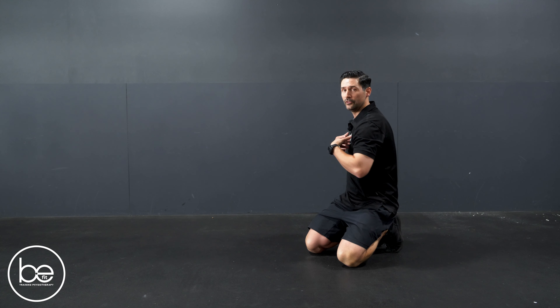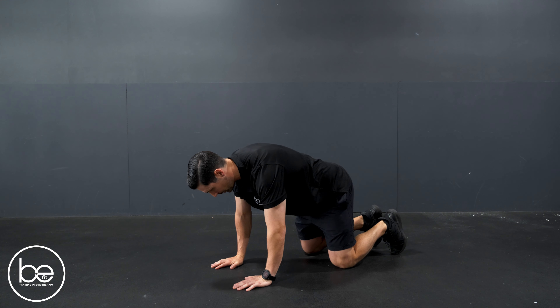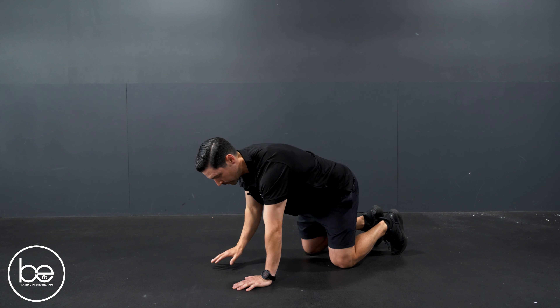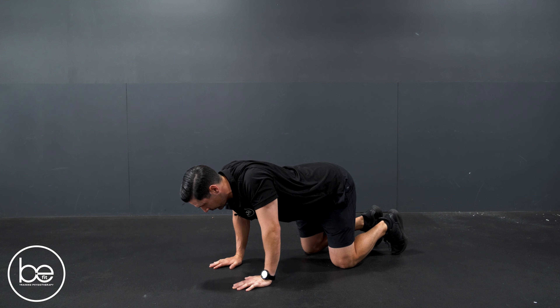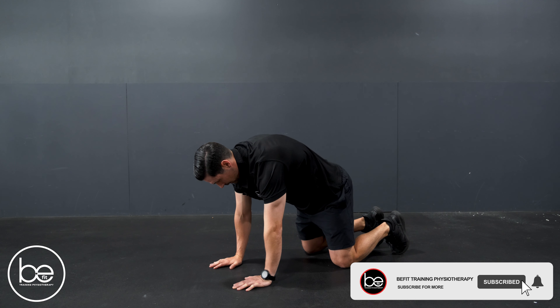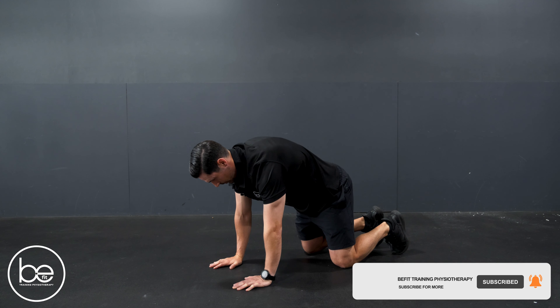The first drill we're gonna do is to improve your flexion extension, and it is a cat-cow exercise. You're gonna go on to all fours. Think about peeling your shoulder blades away, pushing the ground away, and trying to get that mid-back as close to the ceiling as possible. Then you're gonna sink the chest through, squeeze your shoulder blades together, and arch through like that. Alternating between the two, you wanna do about 10 for a set.